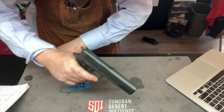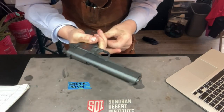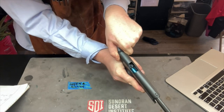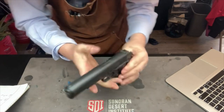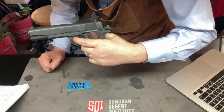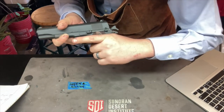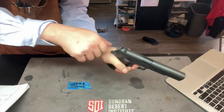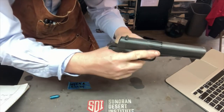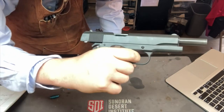We've put everything back together and need to assess performance once again — we're going to do a functions check. We show the weapon's clear, put a magazine in with two dummy snap rounds, rack the slide, and chamber a round. We turn the safety on and pull the trigger — nothing happens. With the grip safety released and thumb safety off, we pull the trigger — it fires as expected. We keep our finger on the trigger, simulate ejection, the next round feeds and chambers. We reset the trigger, simulate firing again, the round ejects, the slide locks open, and we listen for the trigger to reset.